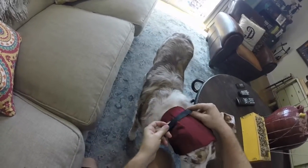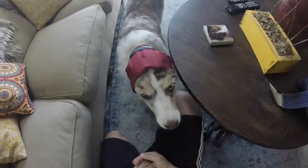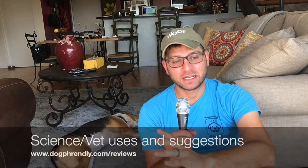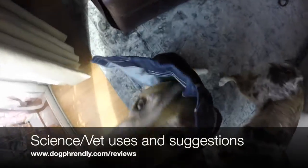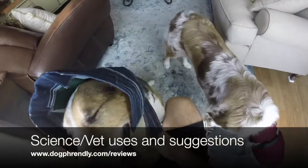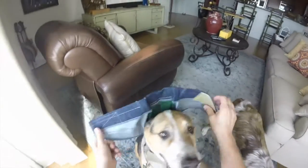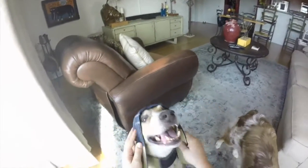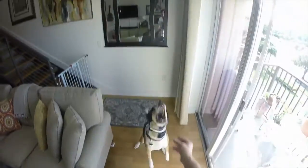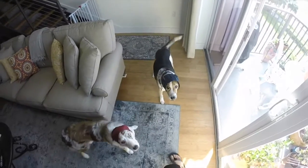You'll see that their ears stay where they are. I'll leave the science and details about aural hematomas and other uses on our blog at dogfriendly.com/reviews. There are lots of reasons you'd use a no-flap ear wrap — for example: ear flap tears, hematomas, post-surgical healing, chronic ear itching, cheatgrass prevention, insect bites or stings, and general ear protection.